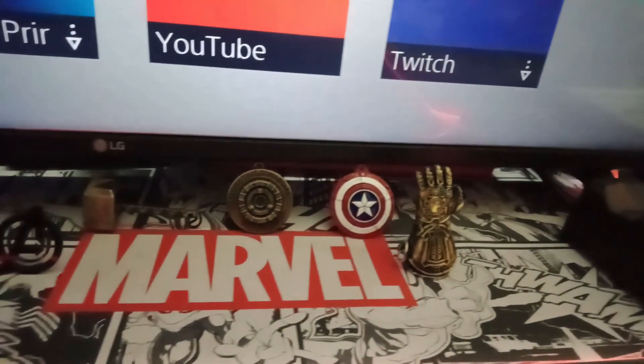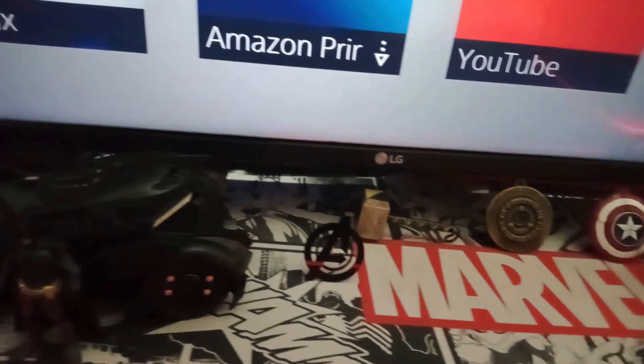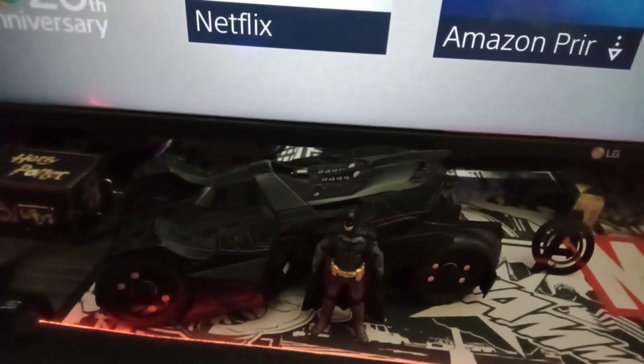As a huge Spider-Man fan I have purchased a mousepad based on Spider-Man comics, placed just above my gaming LED mousepads. I also placed the three last-standing Avengers against Thanos's army from Avengers: Endgame — which I consider the best superhero movie ever released — on the mousepad, making it look even better. Beside the Avengers we have the Dark Knight standing next to his Batmobile, from the last Batman Arkham game made by Rocksteady Studios, who are currently working on the Suicide Squad game.